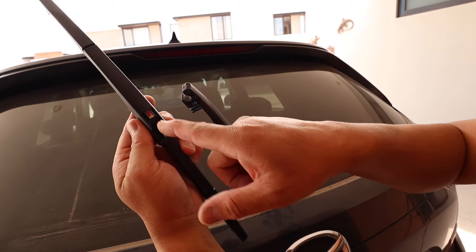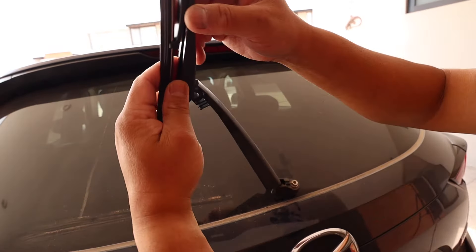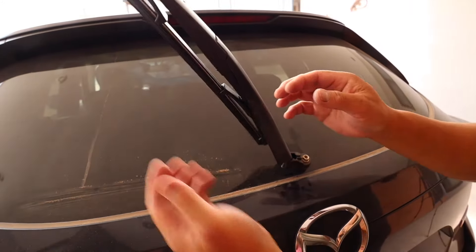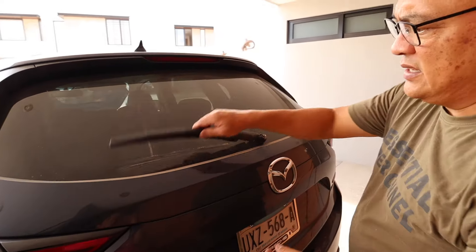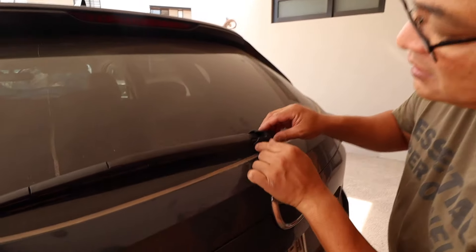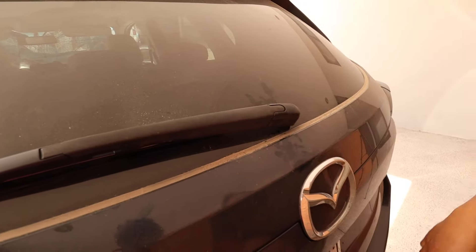I'm going to put the blade into the groove of the arm like that. And that's how it works. Quick and easy. I can do it in less than two minutes. So now I'm going to put the cover back in and it just snaps into place just like that.